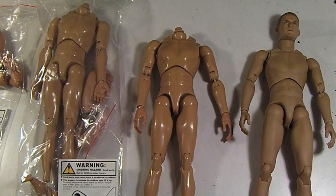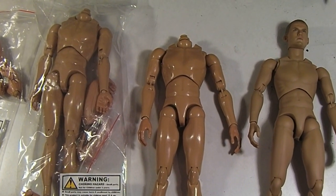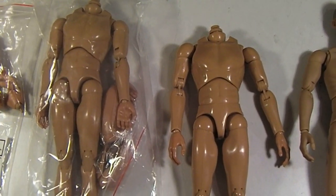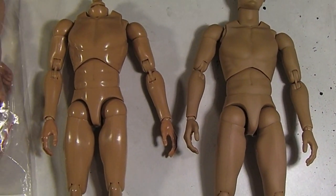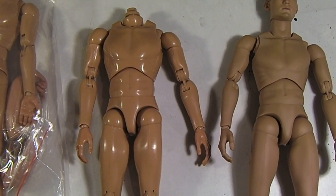Hey guys, fellow collectors — I got something new for you 1/6 scale customizers out there. These are some new, more or less bootleg-type bodies — they're copies of the Hot Toys true type narrow shoulder bodies. As you can see here, they don't come with a head, but they do come with extra hands and thigh pieces.